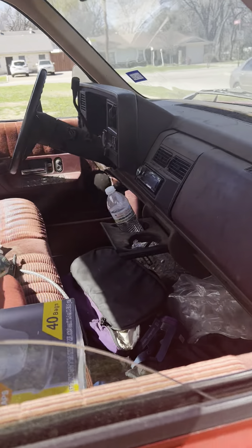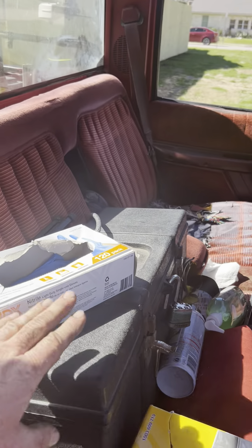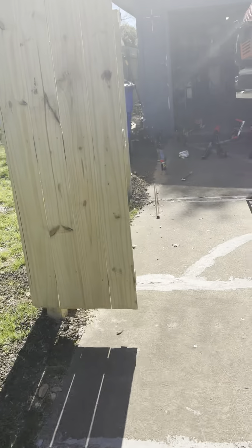The interior is a little bit messy but I've got general tools that I keep in here. On to the mowers.